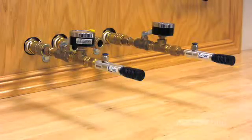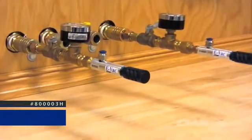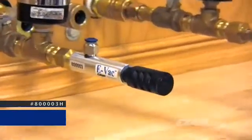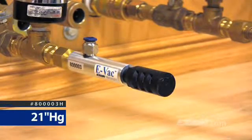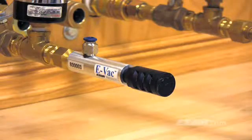The second model, 80003H, is a low vacuum generator for porous applications. Low vacuum units will generate up to 21 inches of mercury, which is 71 kilopascals, and they're typically used for porous applications such as cardboard and delicate materials.